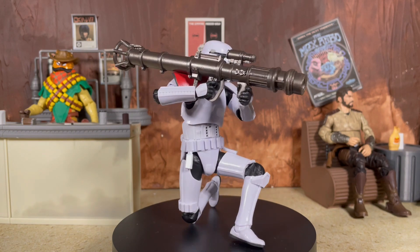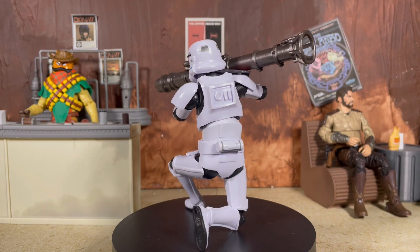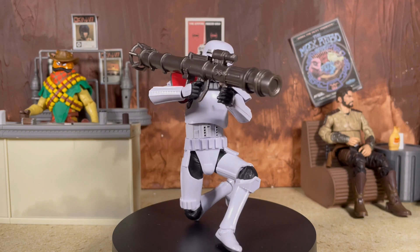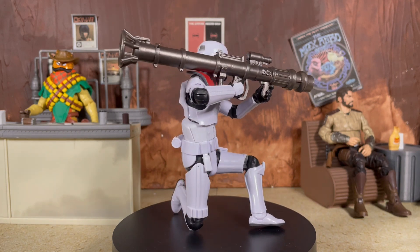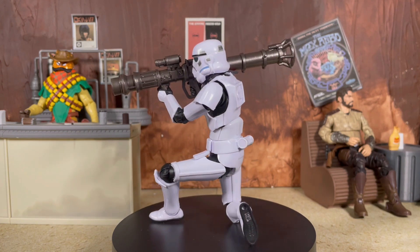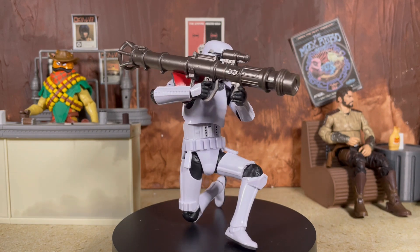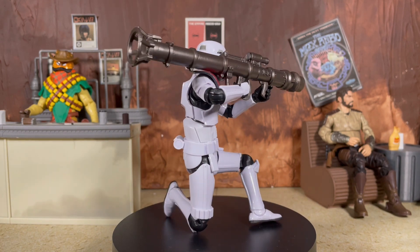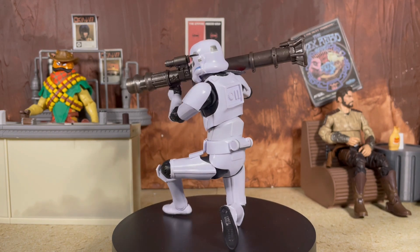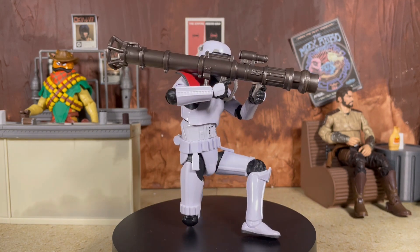All in all, this figure is definitely pretty pricey as it stands at the $27.99 price point. But if you're like me and you are a total trooper fanatic, this one is a no-brainer — I gladly picked up two. I hope I can get some more on clearance in the near future. If you love troopers, absolutely grab this one as soon as possible; otherwise, just like almost every single other Gaming Greats figure, these will eventually go on sale.